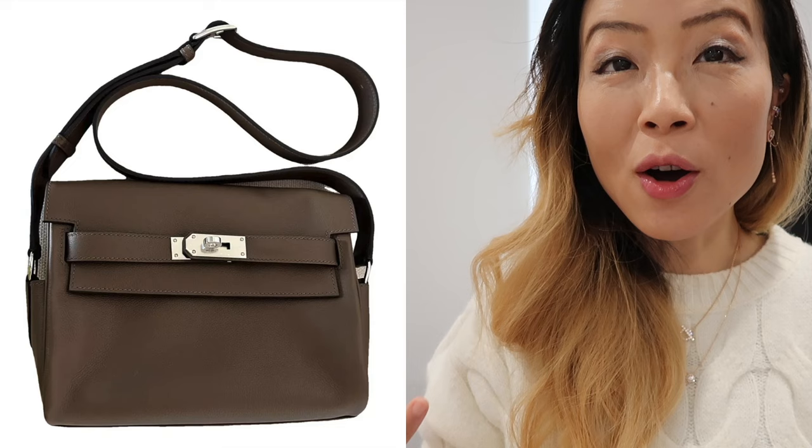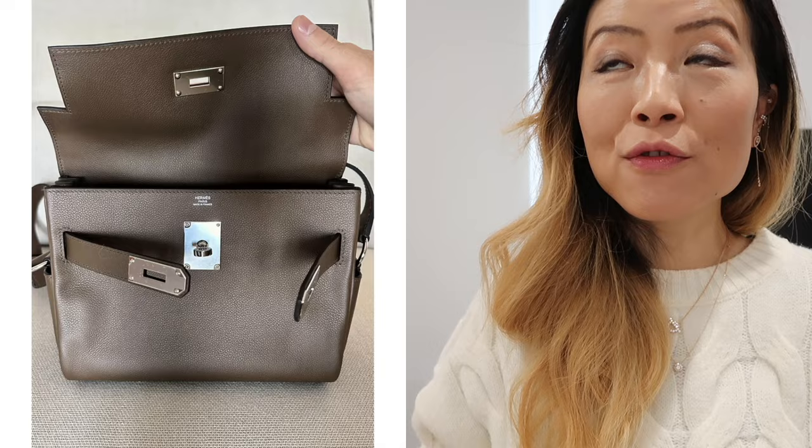I'm also not too crazy about the slouchy look. If I had $12,000–$14,000 to spend right now, among all the bags we've talked about, I'd still prefer to get a Kelly Elaine instead of the Messenger style because it just feels more feminine and prettier. What do you think of this messenger bag? Would you consider getting it?